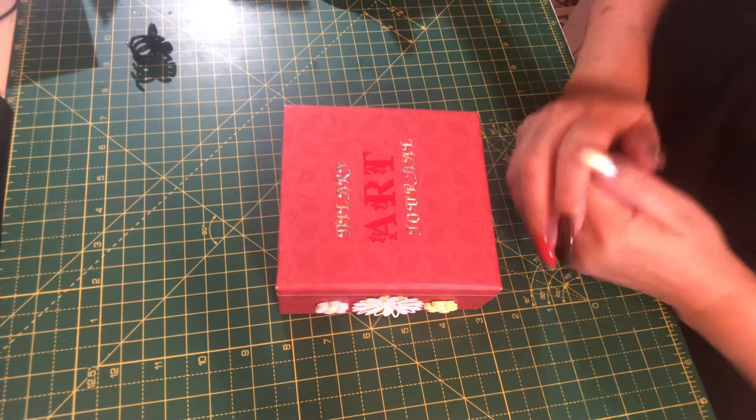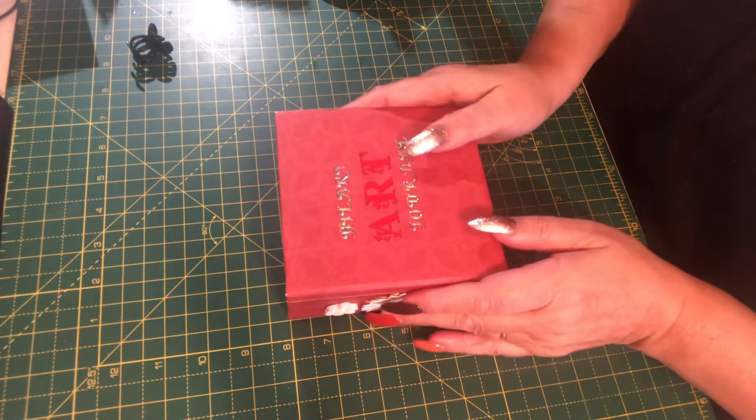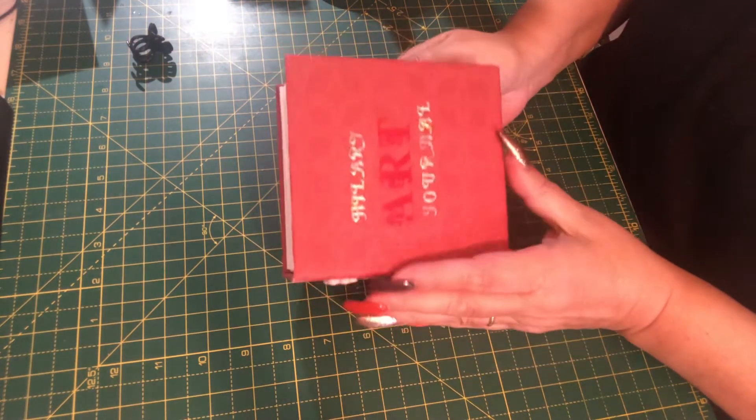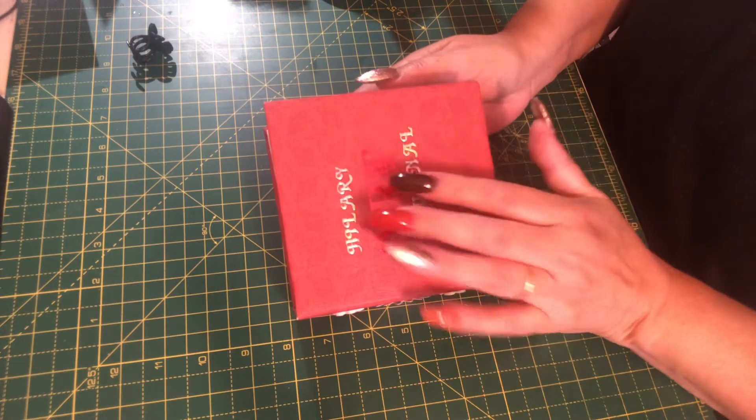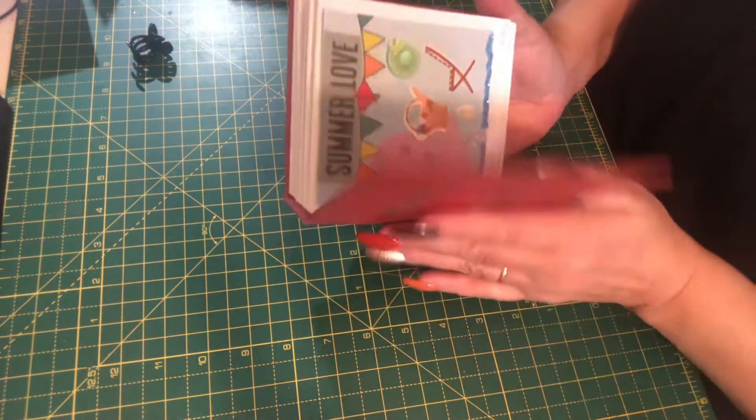Hi everyone, welcome back to the craft room. So I have been catching up with my art journal and I think I'm up to date, which is a change, but I thought I would just share with you what I've done.